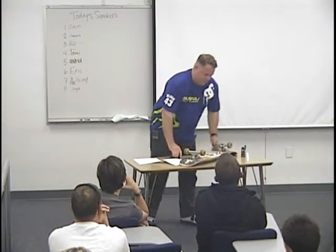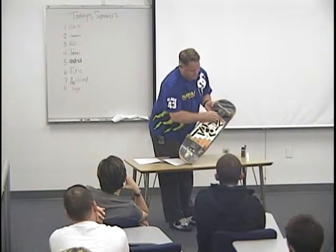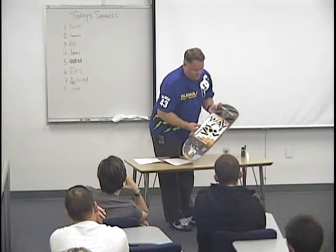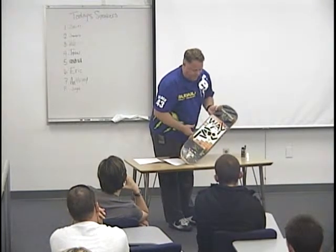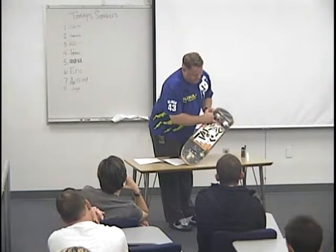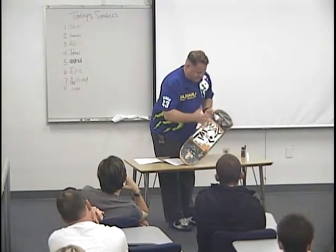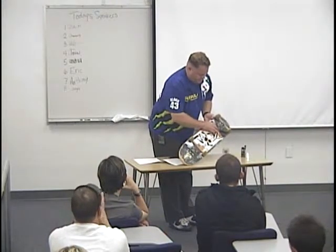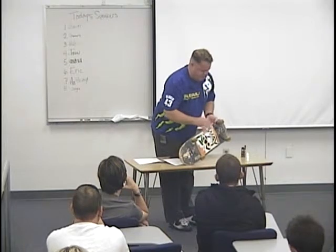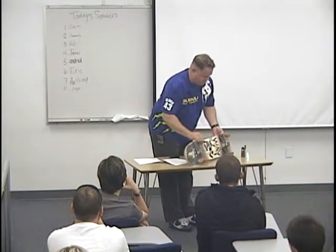Something I didn't mention before are the spacers. This spacer actually prevents the board from cracking — the boards, if you leave them out in the rain, the plies can split. This spacer keeps the board from splitting and cracking and basically breaking in half. It also keeps the wheel away from the deck, so that way if you're grinding or doing something like that, you'll be able to do those things.